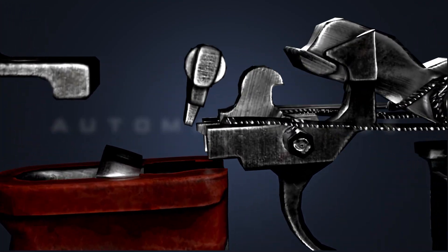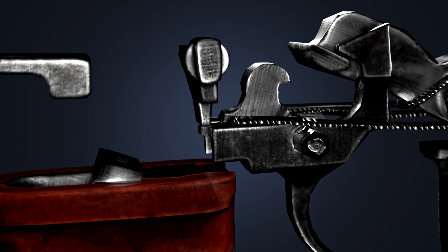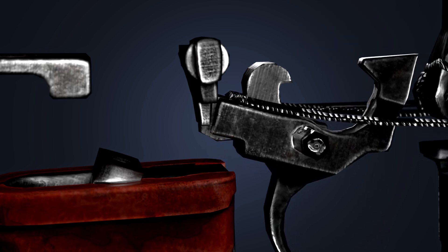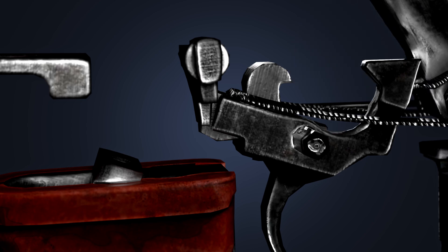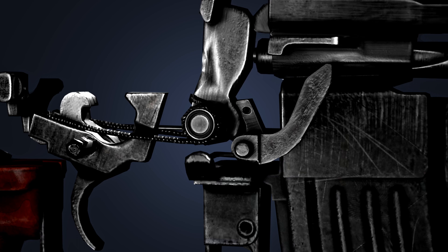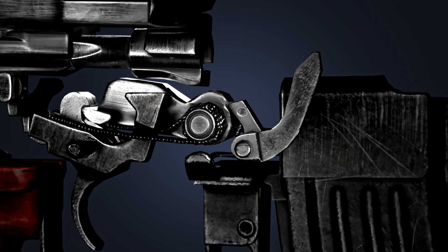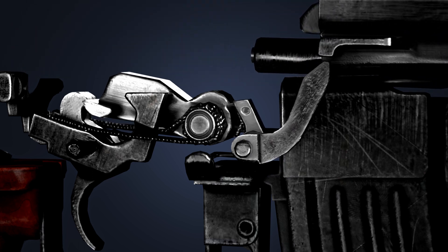In automatic mode, the selector lever blocks the disconnector. When the trigger is pressed, the hammer is released; however, the disconnector no longer captures the hammer, so this process continues until the trigger is released. The auto sear ensures that the bolt is locked before the hammer hits the firing pin. The auto sear locks the hammer, then the bolt carrier moves the auto sear back to its initial position, and the hammer then hits the firing pin.